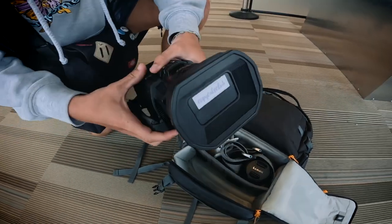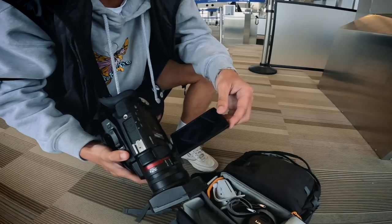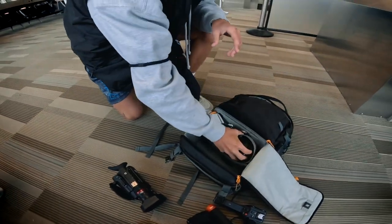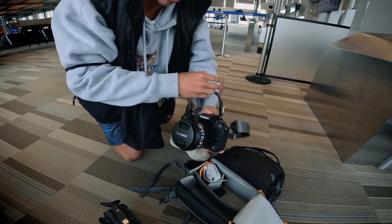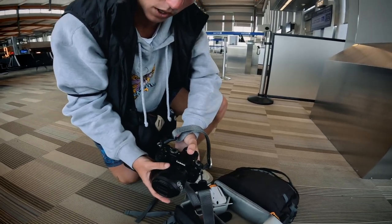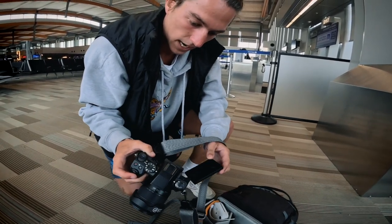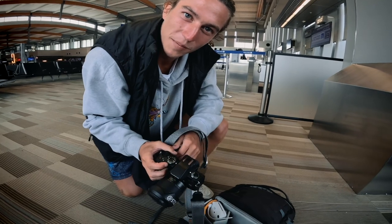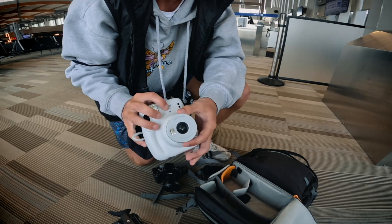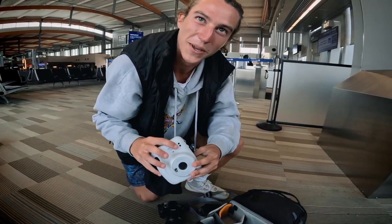First up, we got the dad cam and the HDX 1500. Super hyped on it — 4K 60, super crispy, you know the deal. This is my mirrorless camera, the Lumix G85 with the 12-60 on it. This is just the kit lens that came with it. Don't use this thing too much anymore since I got the dad cam, but hopefully we'll put it to use on this trip. And then just in here, just in case I wanna take some artsy type shots, we got the Instax, ready for some Polaroid pics.